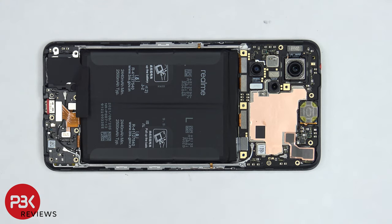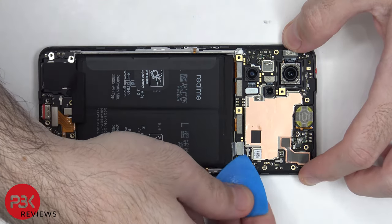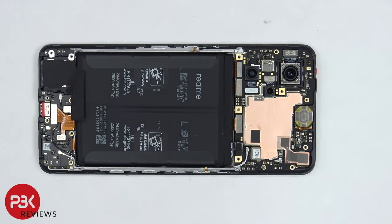Now, before we continue, we're going to disconnect the battery cable. Once the battery cable is disconnected, we can proceed to disconnect the rest of the cables.